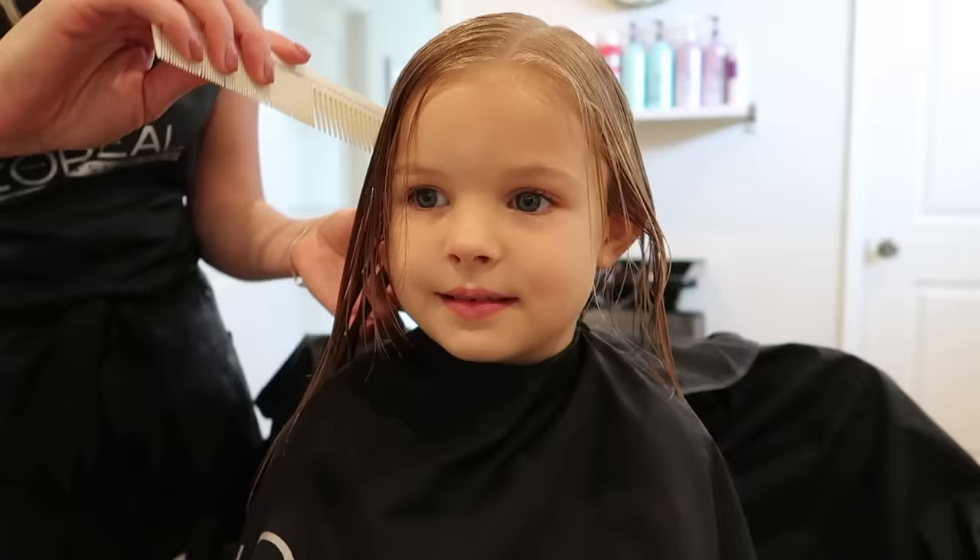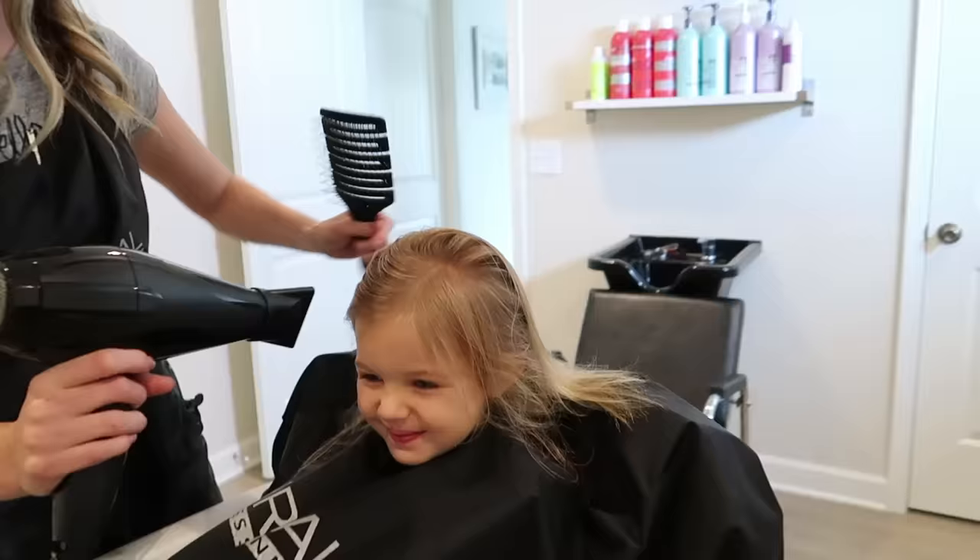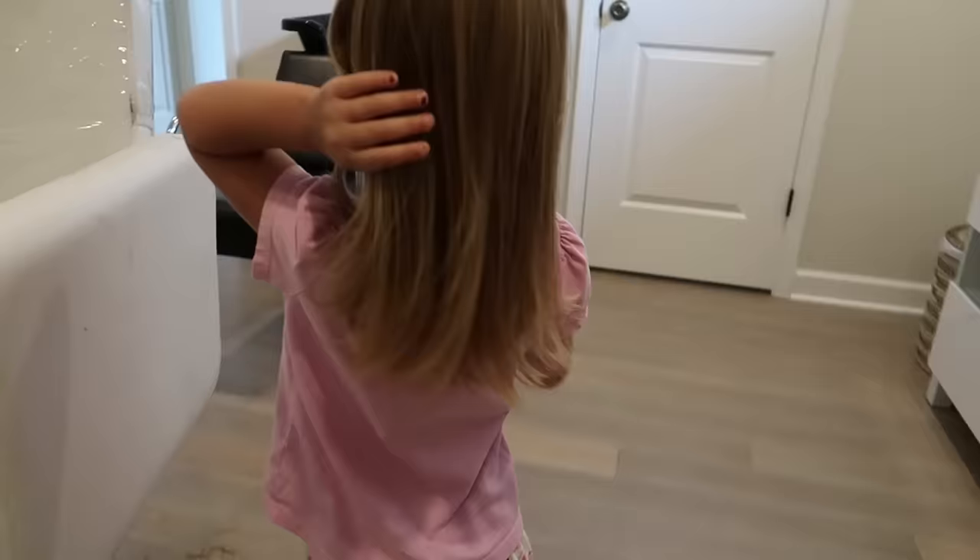Her hair is still so fine — totally. It's still like little baby girl hair. I still see some blonde in there. Yeah, she still got some. That looks so nice.